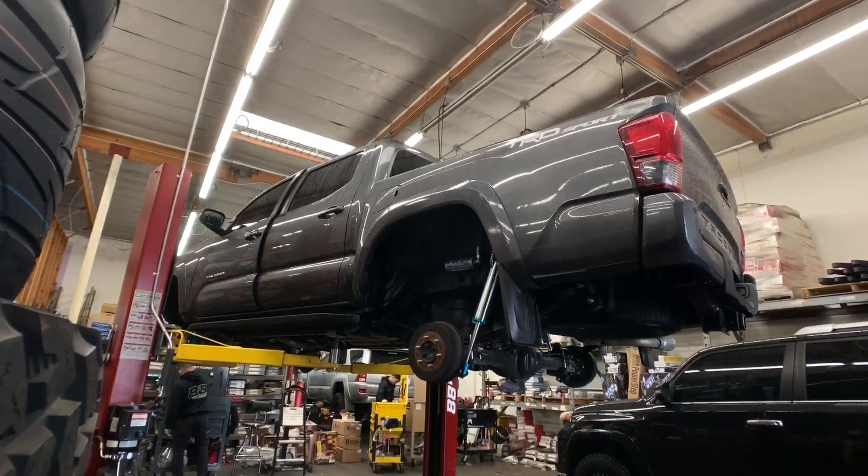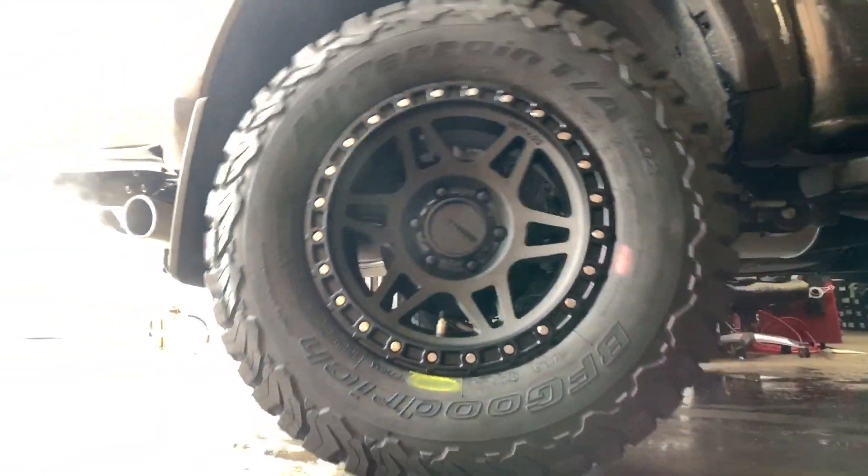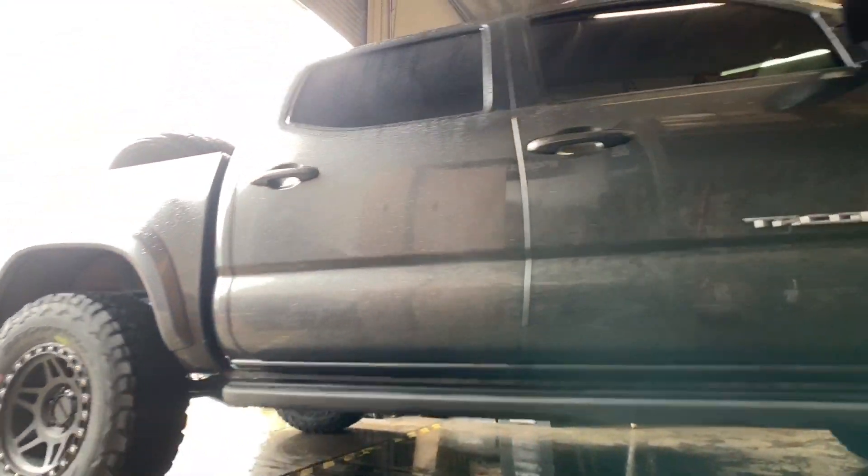For wheels and tires on this one, we installed a set of Method MR312s in a 17x8.5 matte black finish with a 0 offset. BFG KO2 all-terrain were the tires of choice here.